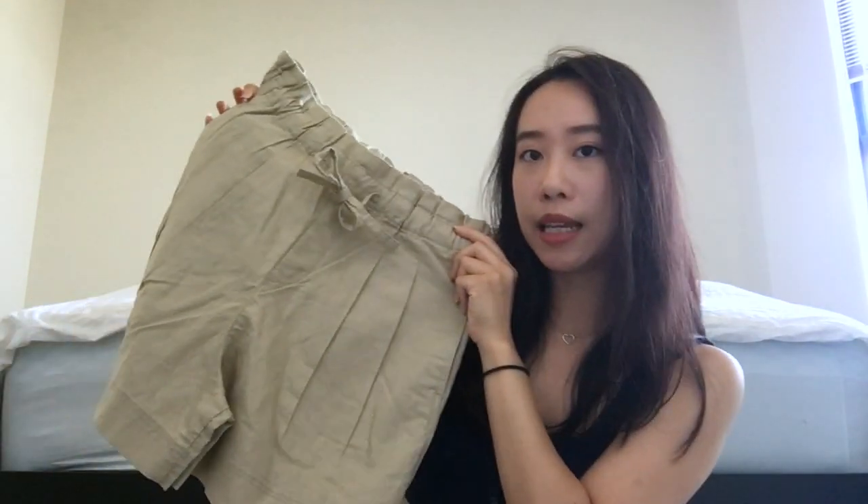These linen shorts were originally $19.90 and on sale for $14.90. Not a huge difference in price, but still a sale.